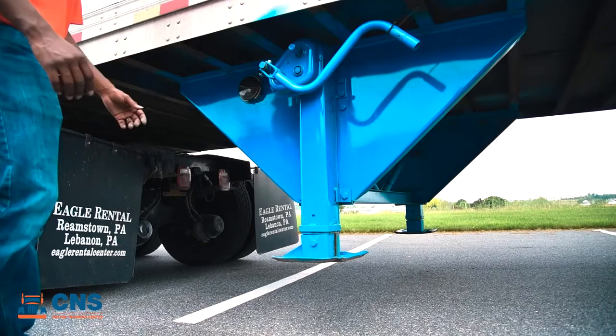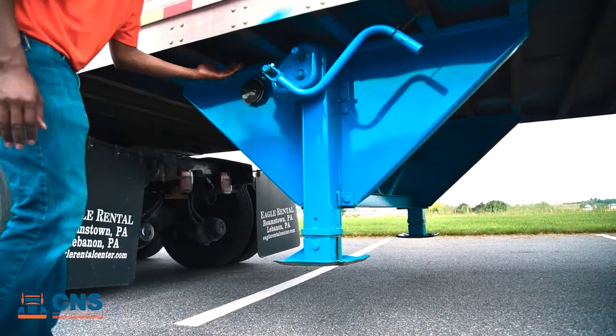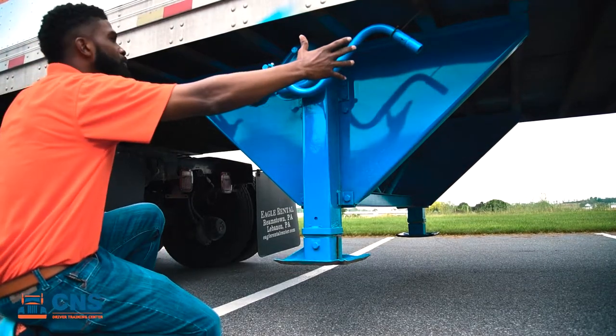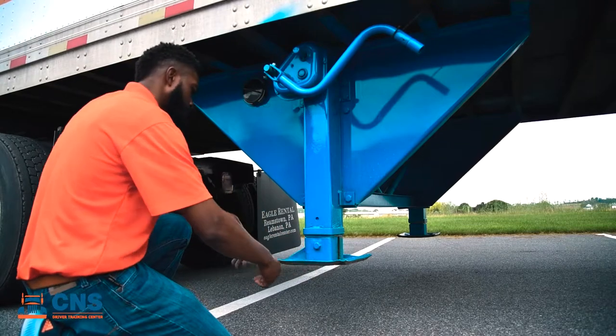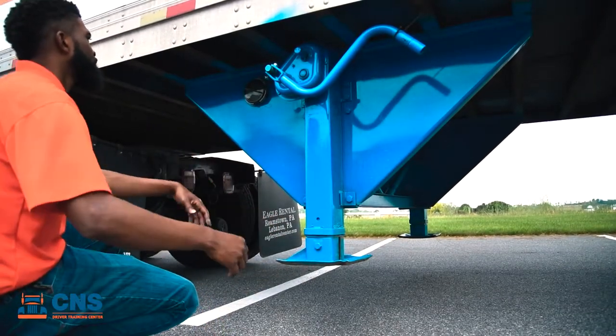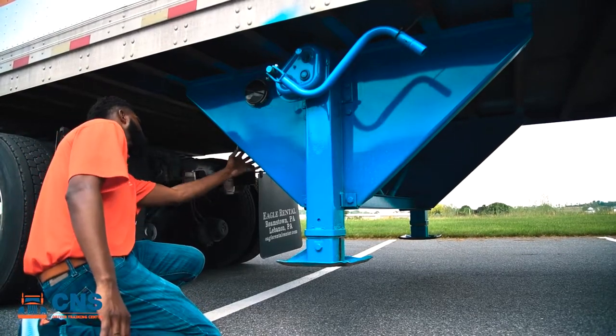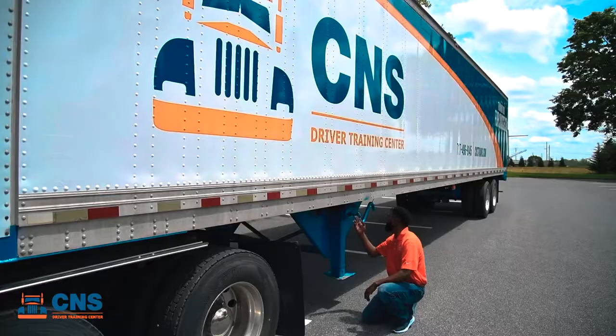Moving on to our landing gear, we're going to make sure that the landing gear arm is stored and in the locked position. Moving down, making sure that the landing gear plate is secured and it's not cracked, broken, or damaged. Checking the cross members, making sure they're all in place with no cracked, missing, or broken cross members. Checking our floor boards, making sure there's no holes or damaged floor boards, as that would indicate a weak floor.